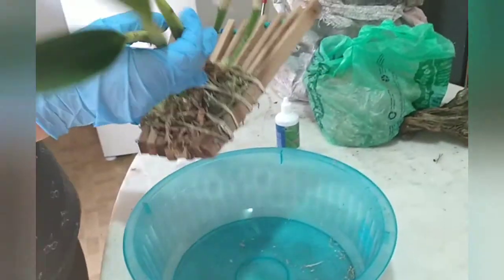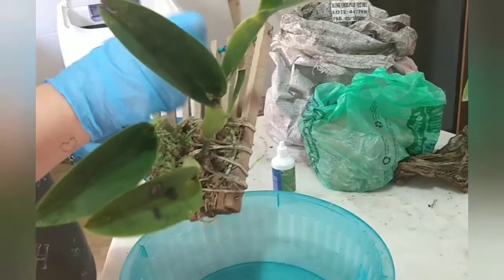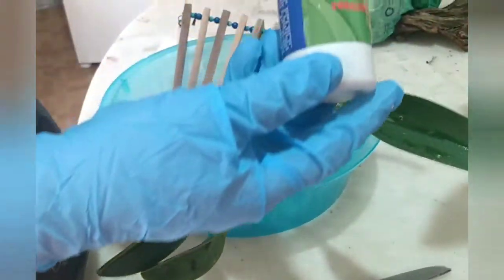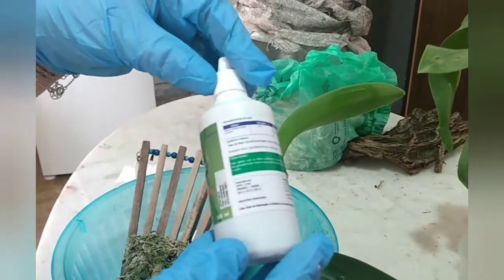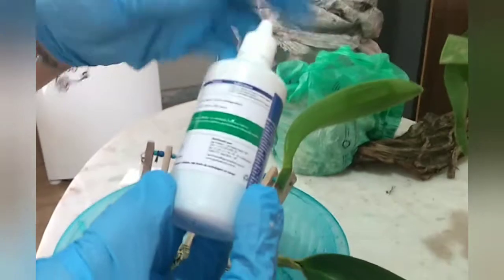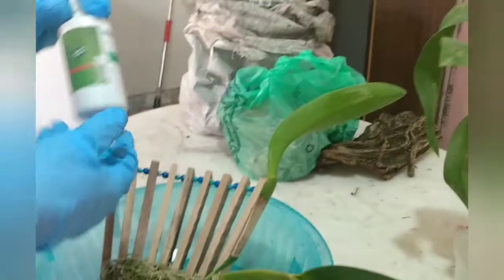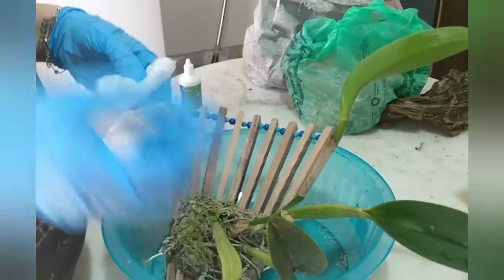A gente vai fazer a limpeza da planta e eu vou fazer junto para vocês verem como que é. O que eu uso? Eu uso óleo de ninho da Agrooceânica. Já diluí — ele é 1 ml por litro. Fiz 1 litro. Já diluí e vou fazer a limpeza da planta com vocês.